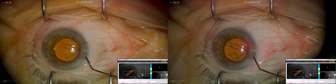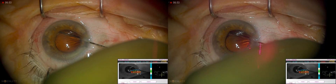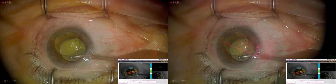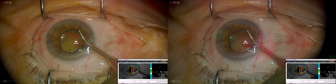This is Trimoxi made by Imprimis Pharmaceuticals. It is a combination of triamcinolone and moxifloxacin that I just injected trans-zonularly into the anterior vitreous. As I perform a dropless cataract surgery, my patients do not take drops postoperatively.